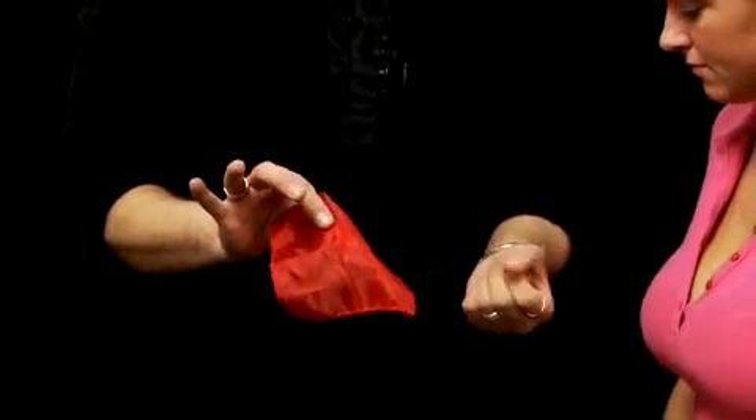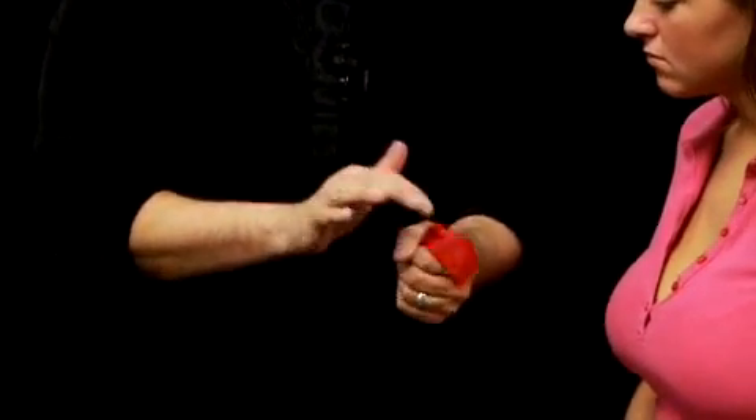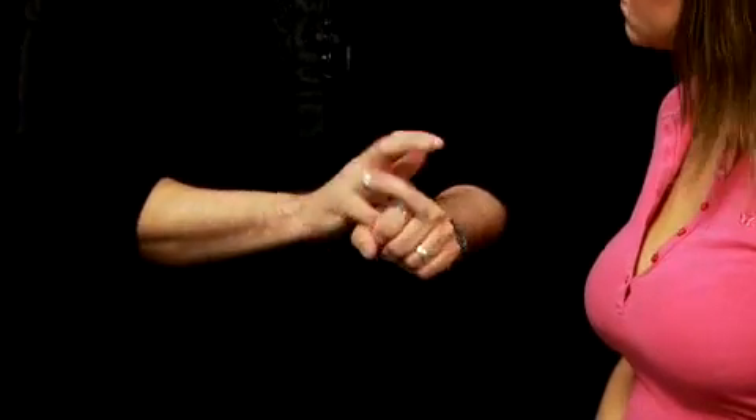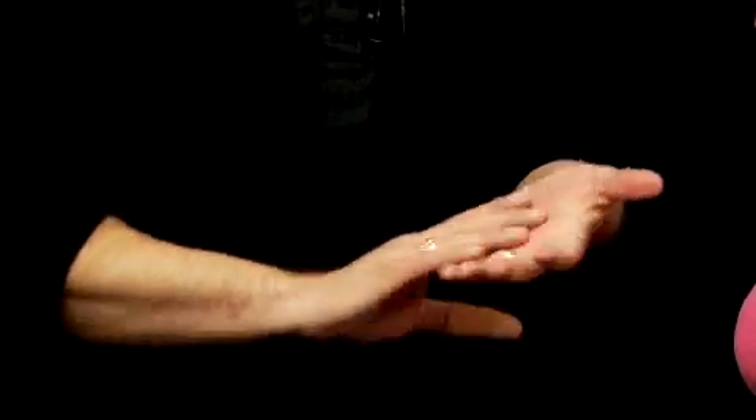I take a hand, I make a little fist out of it, and I take the handkerchief and stuff it down into my hand. You can see it's really going into my hand — no sneaky magic here. I'll use every finger to push it in there. There we go. I'll take a little magic wave like this and it should disappear.